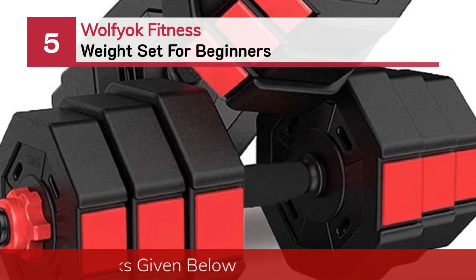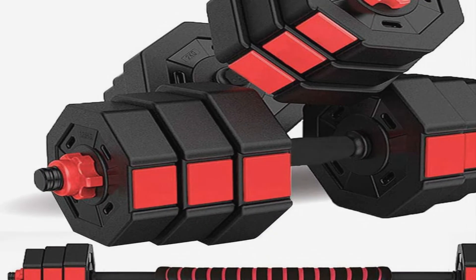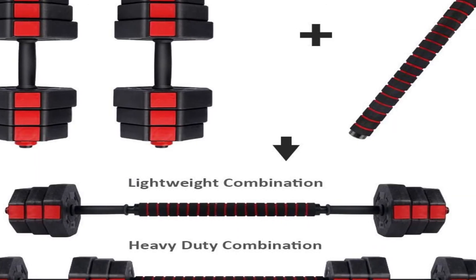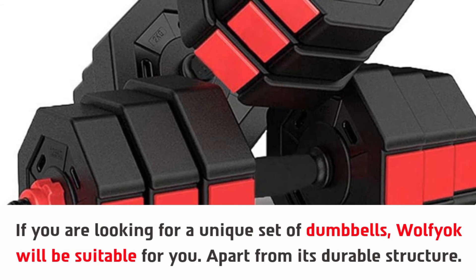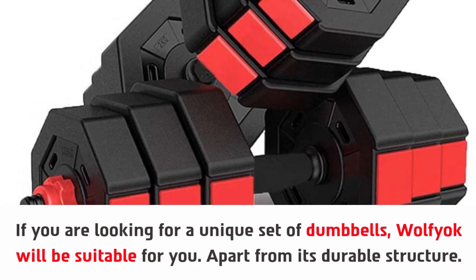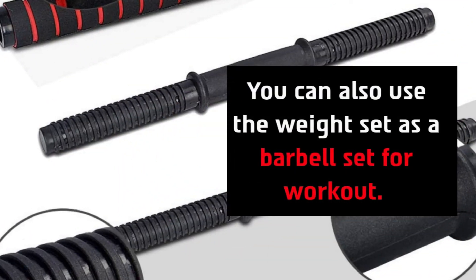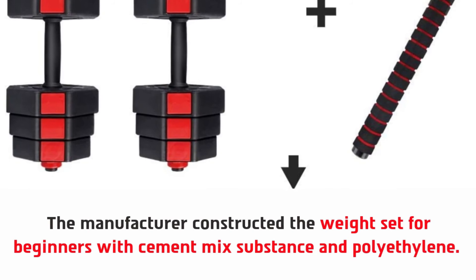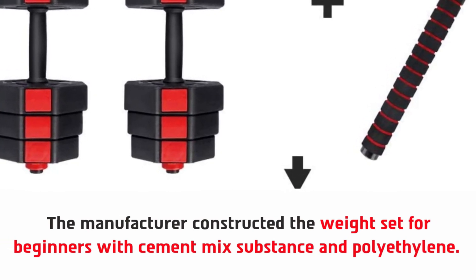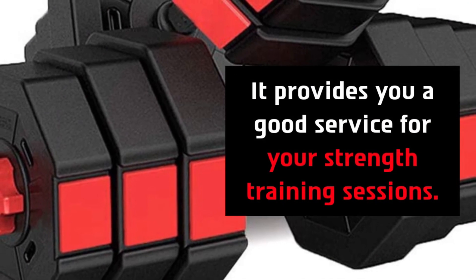Number five: the Wolfioc Fitness weight set for beginners. If you are looking for a unique set of dumbbells, Wolfioc will be suitable for you. Apart from its durable structure, its color combination and design will impress you a lot. You can also use the weight set as a barbell set for your workout. The manufacturer constructed this weight set with a cement mixed substance and polyethylene. Another feature is its multi-purpose design, which provides good service for your strength training sessions.